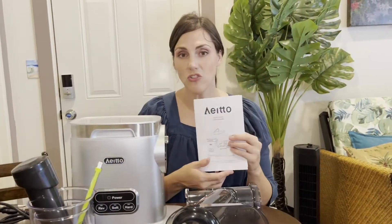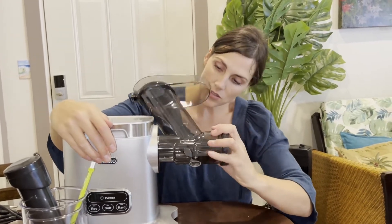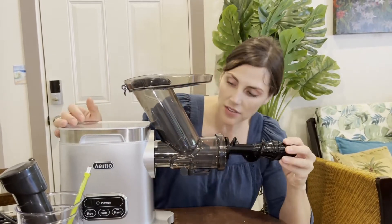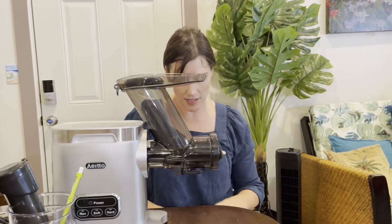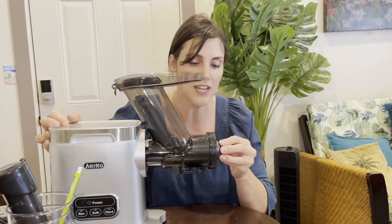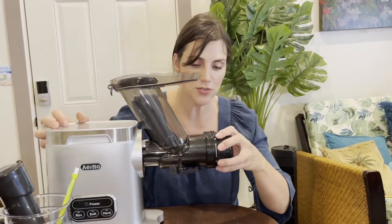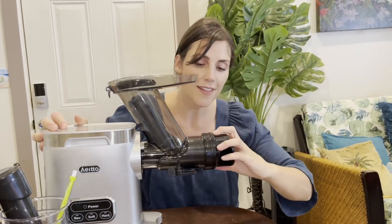Inside the manual you'll find the instructions for installation, but I'm just going to give you a quick demonstration. You're going to place the juicer like that and then twist it on. Then we have the auger — the auger goes all the way in and attaches to the mechanism. Then this is a strainer; make sure it goes all the way in. Here's the cap for the juice — you just twist that in to the lock position.